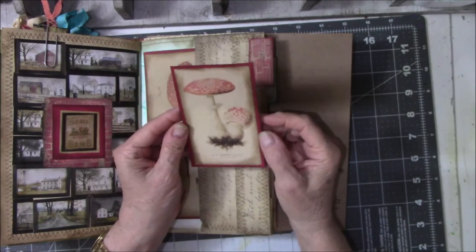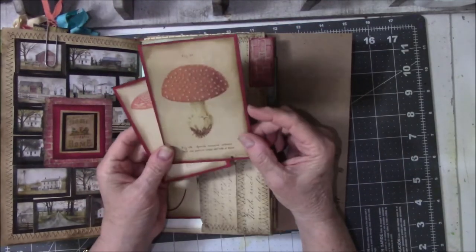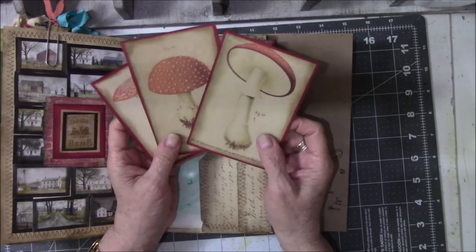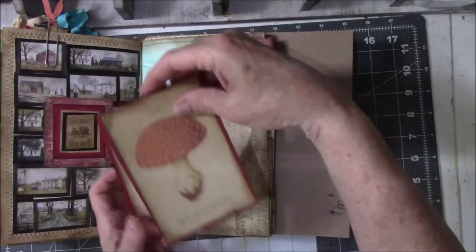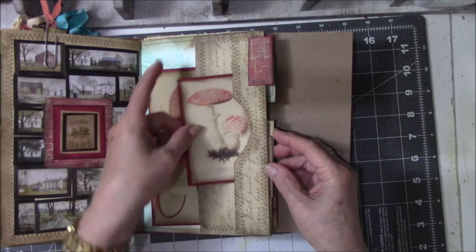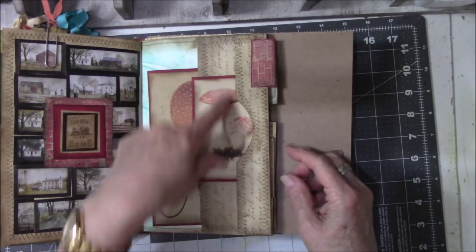I found these red and white mushrooms on the Commons, and I put leftover red cardstock on these because I thought they were so interesting — I love them and could not resist having them in here. They had to go in here. You can put this here, but it flops around because this is cut low, so I went ahead and put it sideways in here. You can still see the majority of the mushrooms.